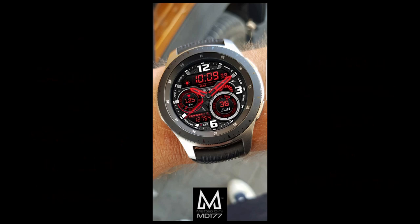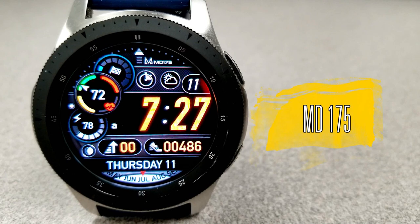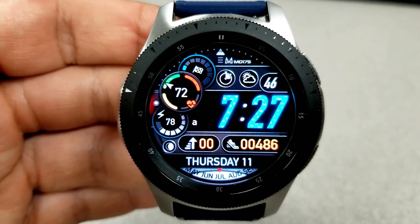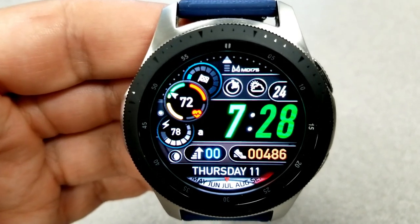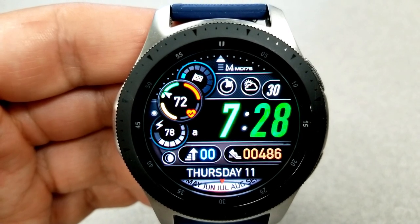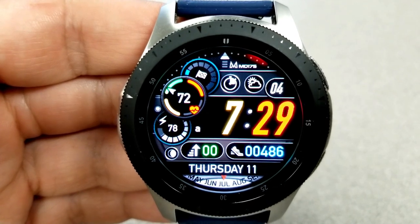First up is a very modern and sporty all-digital watch face. It has an attractive layout with nice colored accents available for some of the display areas, plus a nice mix of dials, display panels, and gauges that all work together really nicely, which definitely ups the style factor.